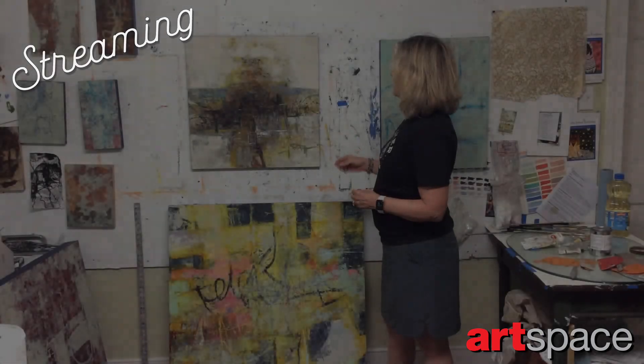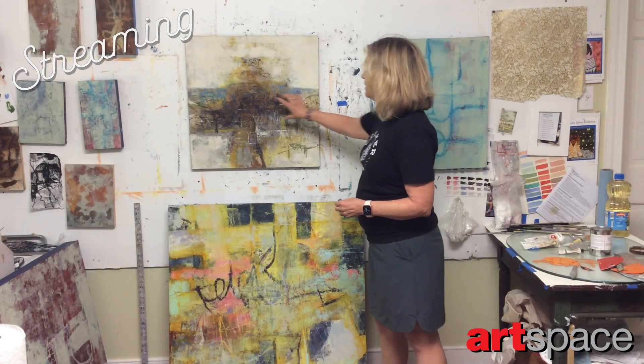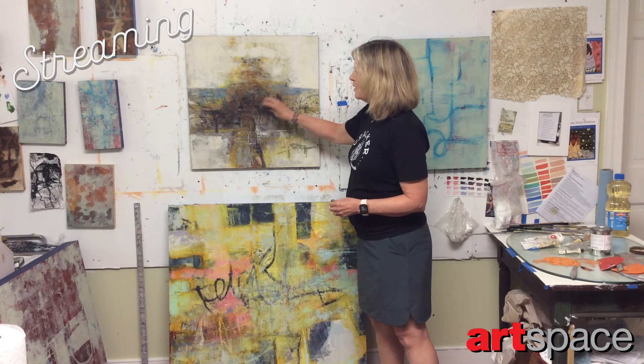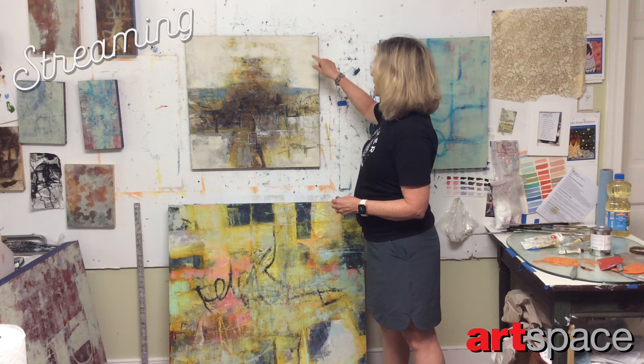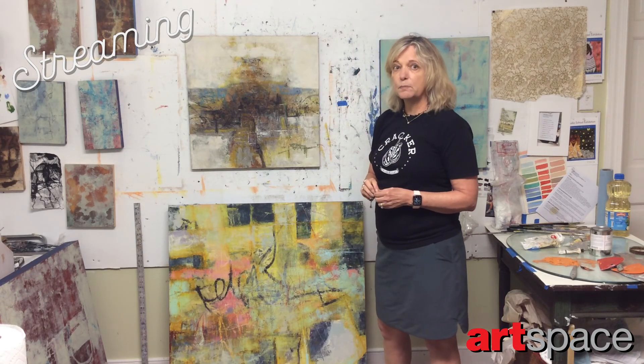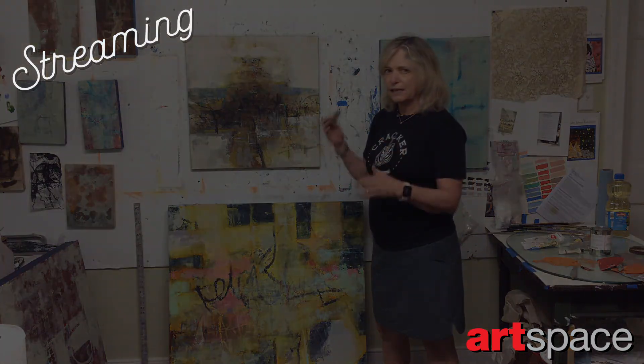I like in my paintings — most of my paintings — to have an area that might look somewhat energetic or chaotic. And then I like to have some areas that are kind of a spatial void, because I like that contrast.